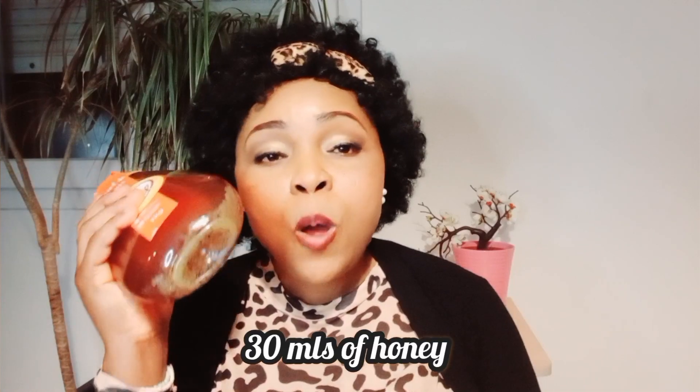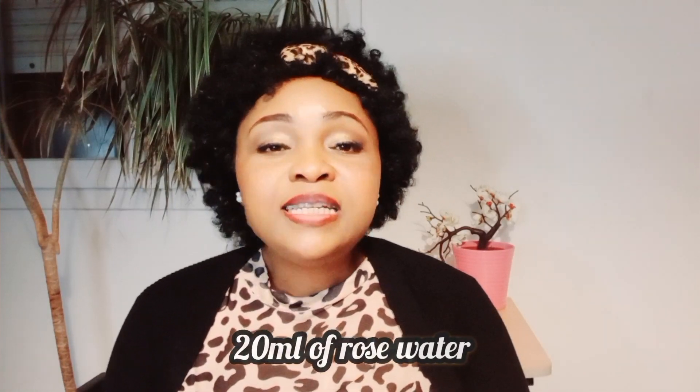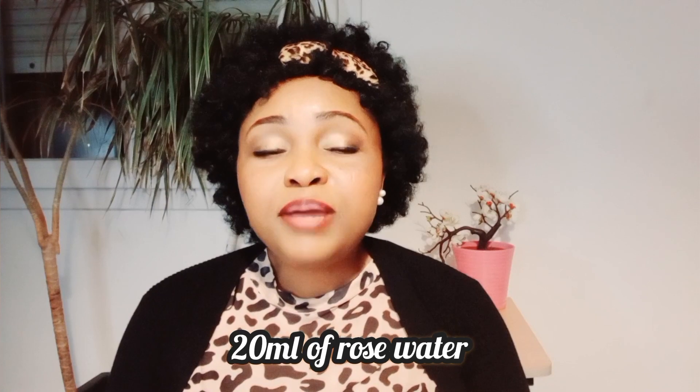The next thing you'll be adding is your rose water — rose water helps calm and tone the skin. You'll be adding about 20 ml of your rose water to your bowl.